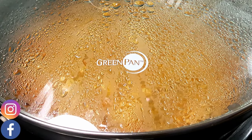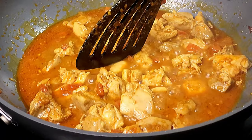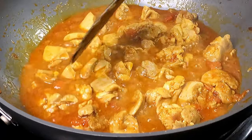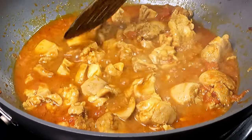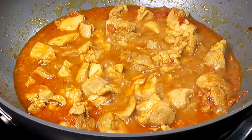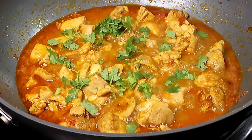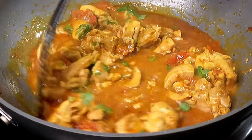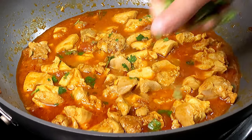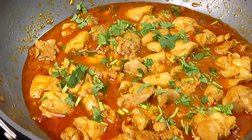If you're using boneless chicken, this should not take more than 5 minutes to cook through. The chicken feels nice and tender. You can keep simmering to reduce the gravy to the consistency that you like. Let's give it a taste — add some more salt if needed. If not, add some coriander leaves, mix them in with the gravy, and let it simmer for another 30 seconds. When you're ready to serve, sprinkle some more fresh coriander leaves and your super easy and delicious chicken curry is ready.